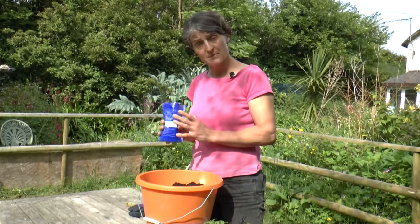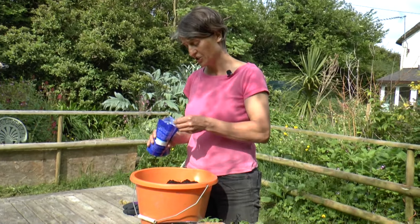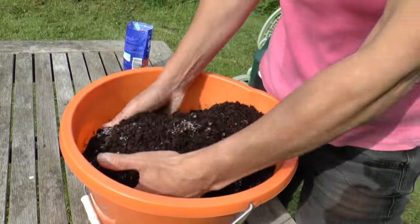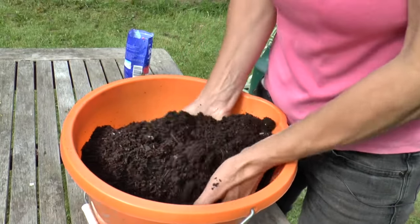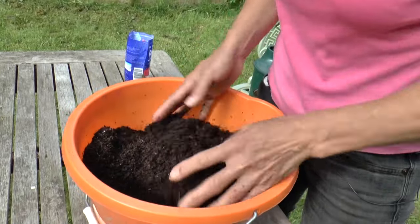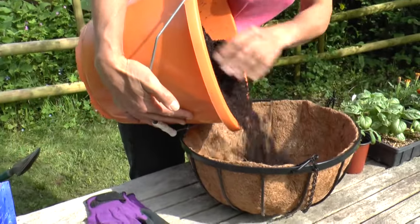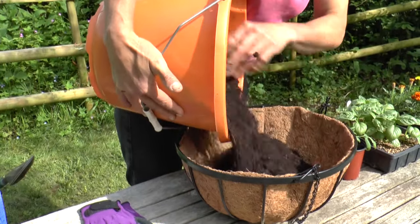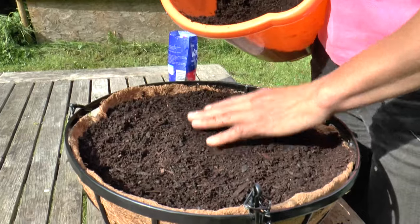I'm going to start with some water-retaining gel. You don't need very much of this, just a scoop — mix it up with your hands and every single one of those little granules will hold on to water and release it slowly during the time when the plants are growing. Now fill it up to just below the rim, so that gives you a little bit of room for planting and also watering, and just make sure it's nice and even.